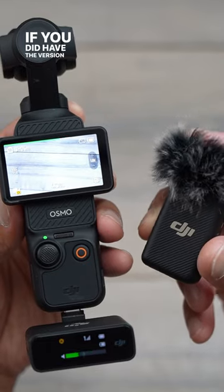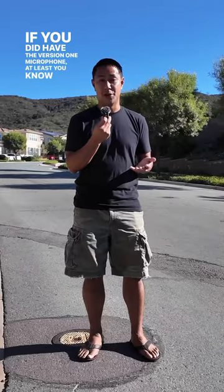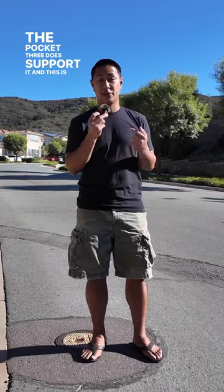If you did have the version one microphone, at least you know that it's not a waste — the Pocket 3 does support it. And this is what I'm using right now.